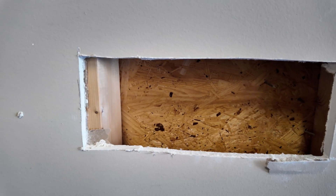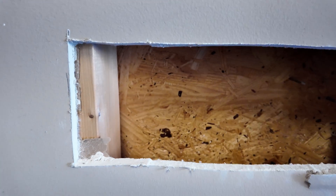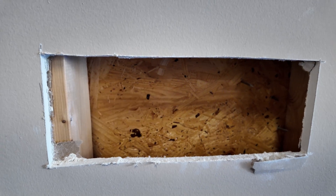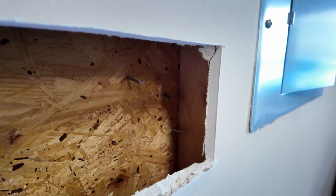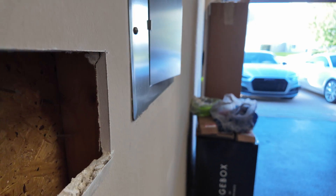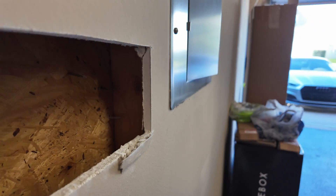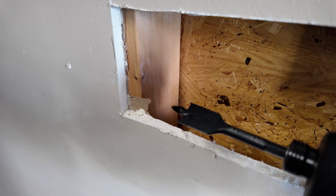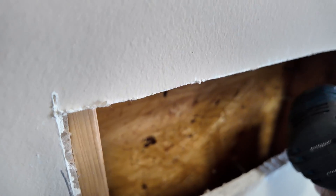I got the drywall cut out. I know some of you are probably thinking there was a better way, but this is the way I came up with and I'm okay with patching the drywall later. You can see the stud on this side, and then another stud that butts right up to the panel. I'm hoping there's a punch-out on the side of the panel. I'll use a spade bit to drill a hole through the stud so we can run the wire from outside to inside and then into the electrical box.